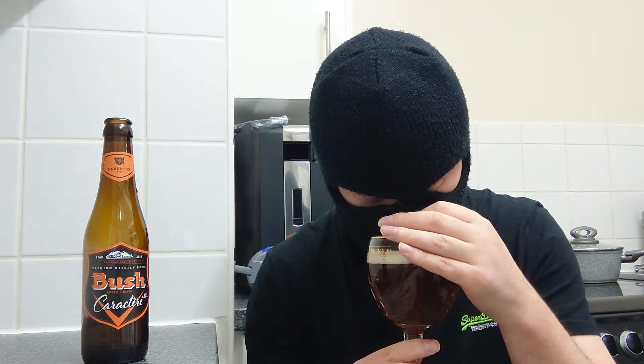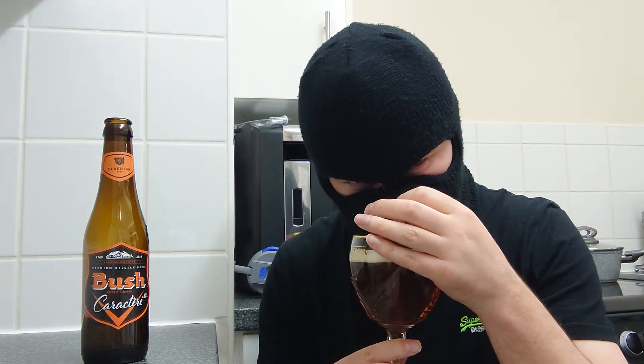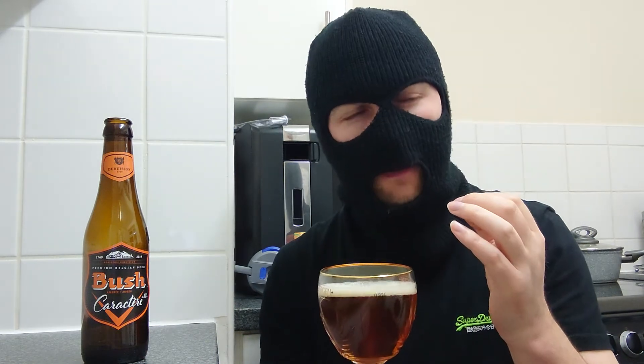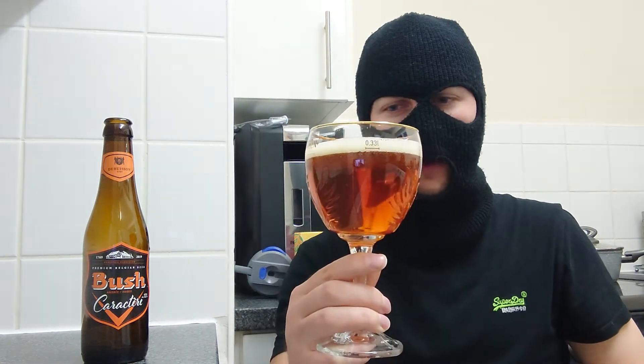First thing I'm getting is banana. There's also a sweet smell, maybe like sugary — powdery sugary, like icing sugar, something on that line. Hints of orange. And a tad of grass. That smells good.